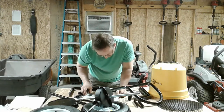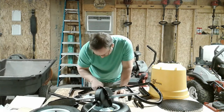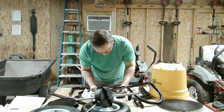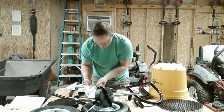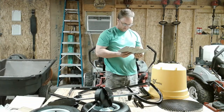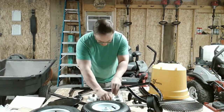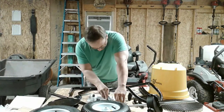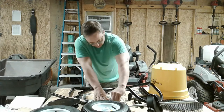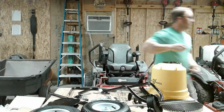I don't see number 43. I see number 40. All I see is 40, 45, and 35. I'm thinking it's these screws here. Let me grab my drill.